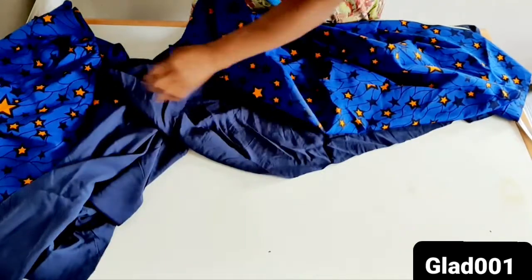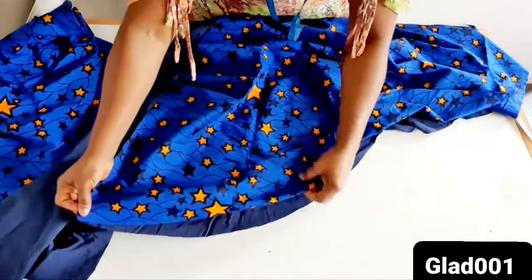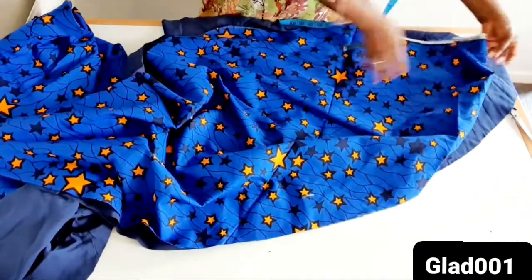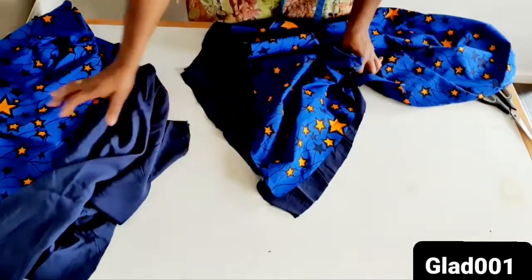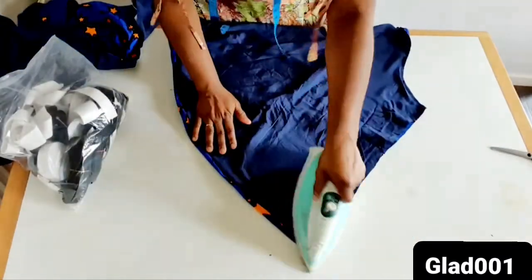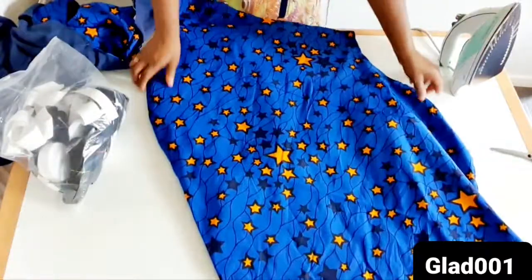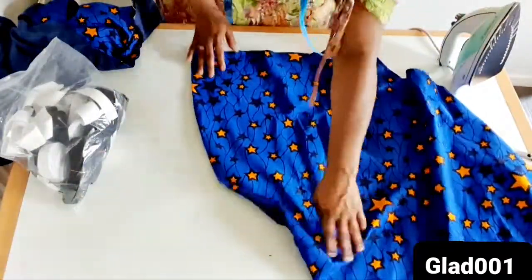I will sew it down. I will sew here, and the second sleeve as well. After sewing, I iron. After ironing, I continue with the next step.